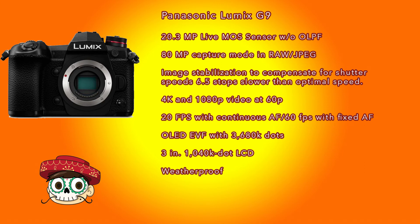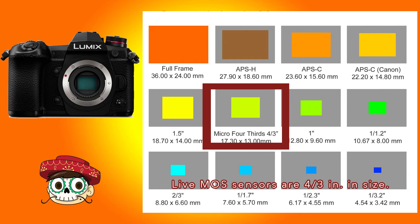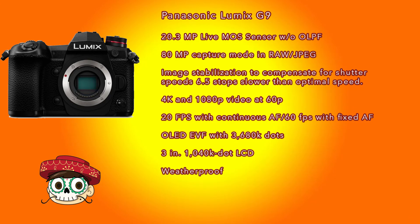The first new feature in the G9 is a 20.3 megapixel Live MOS sensor. Live MOS is a sensor size slightly smaller than APS-C. Panasonic and Olympus use this size to combine the image quality of CCD sensors from mid-2000s DSLRs with the power efficiency of a CMOS sensor. There's no optical low-pass filter, which means you'll get extra sharpness.